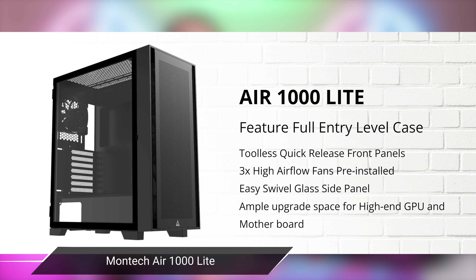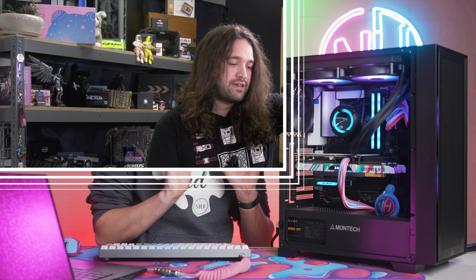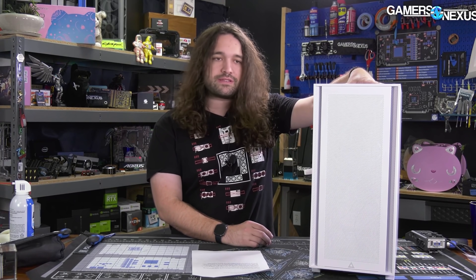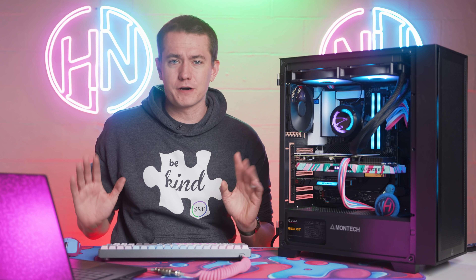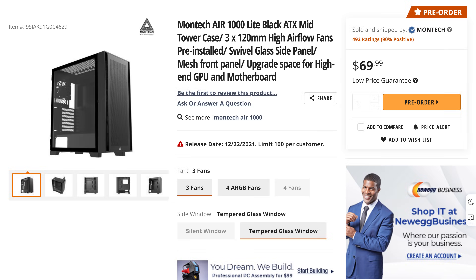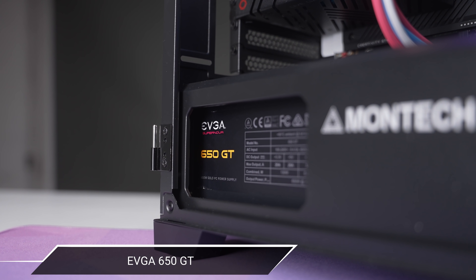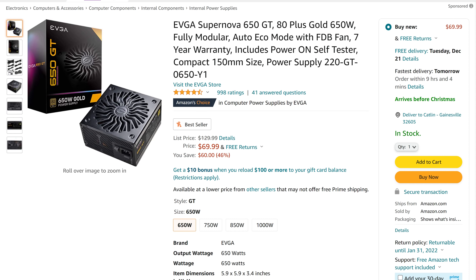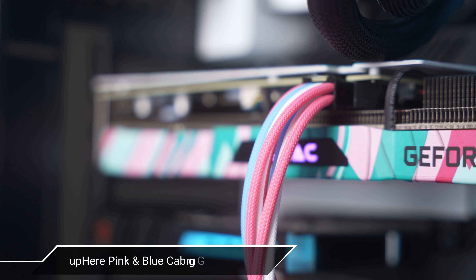The case for this build is the Montech Air 1000 Lite, which hasn't officially launched yet and has been coming out to middling reviews due to some airflow issues. It's named Air but it's basically Air in name only — it's not the worst thing we've seen. The 4750G is not a hot CPU and the RTX 3060 that's in here is just kind of a mid-tier run-of-the-mill system, so the airflow on the Air 1000 Lite was perfectly fine for me. It's going for $70, which honestly isn't a terrible price. What was a phenomenal price is the power supply — it's the EVGA Supernova 650GT. I picked this thing up for $50, which is such a good price for an 80 Plus Gold 650W power supply. On that I have these pink and blue cable extensions.